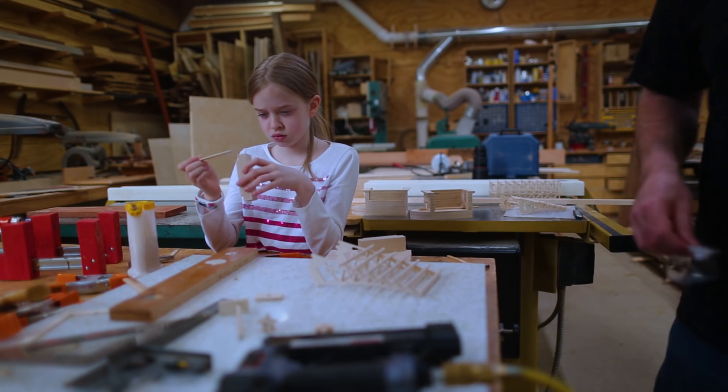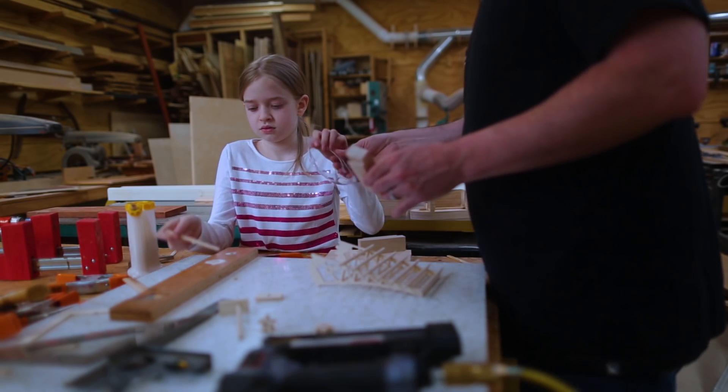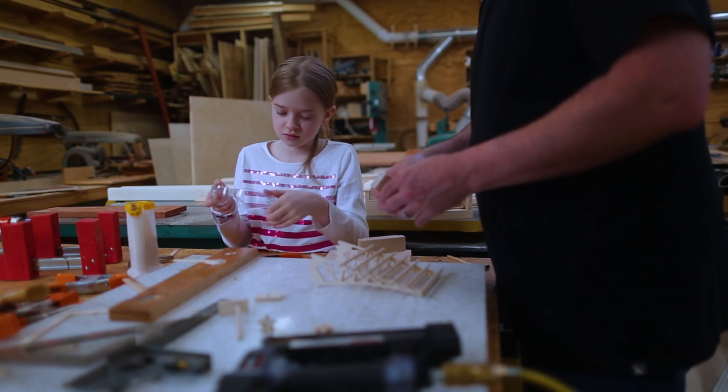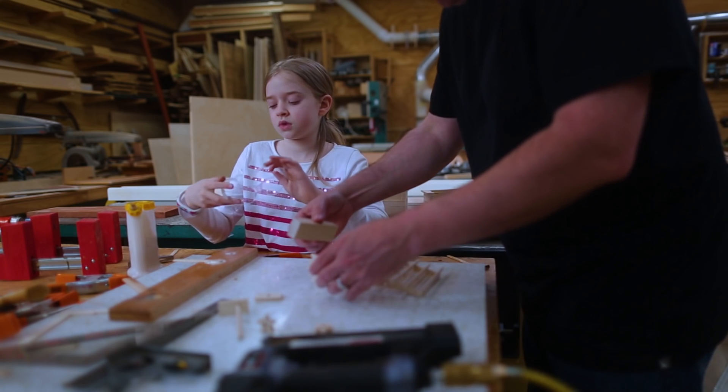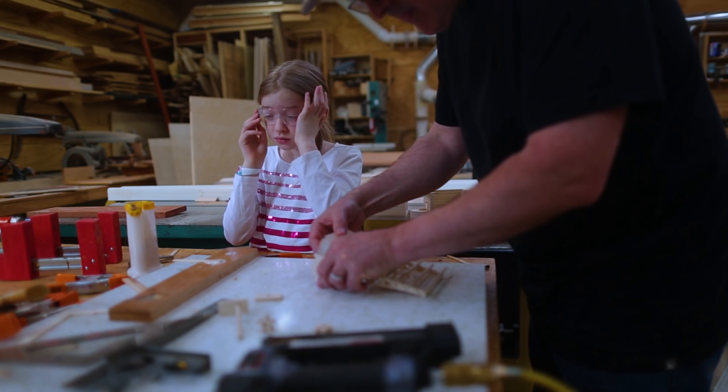In the bridge there's a big counterweight on the other side of the cantilever in the middle, so we made a block of wood that would fit into our truss and glued that into place, which will work like a counterweight in the model.